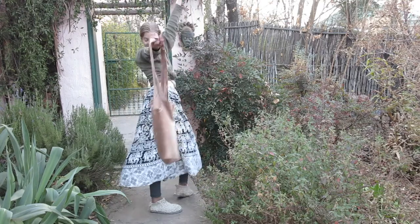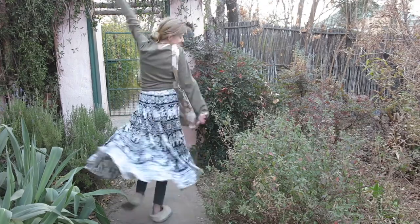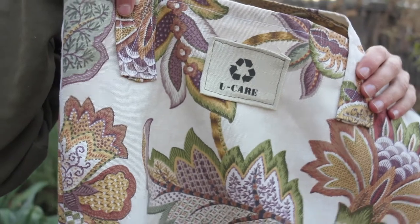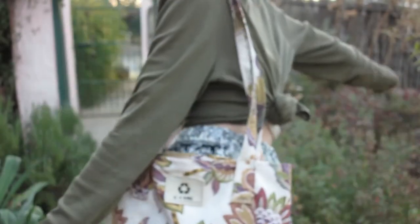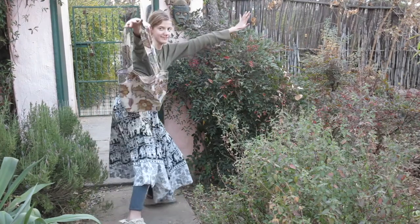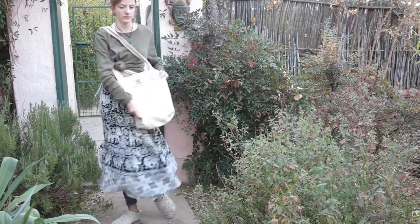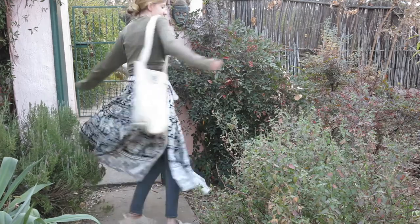There is the slouchy corduroy bag of your dreams, and then the prettiest printed tote bag ever — I mean, just look at these colours, they're just amazing! I really look quite insane here; I hope no one was watching — that would be pretty embarrassing. Then last of all my tote bags is this very simple and plain canvas bag, but still it looks really cool.